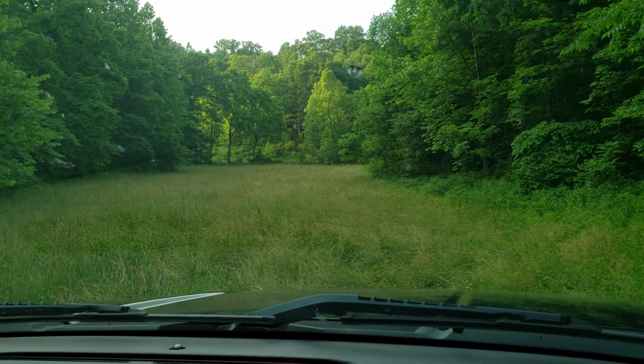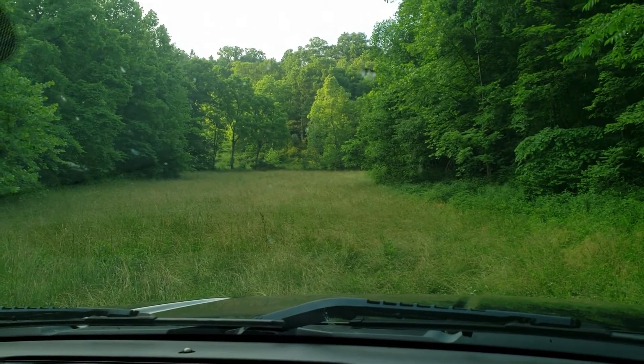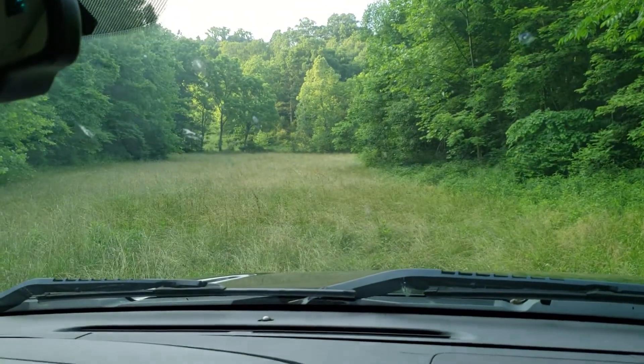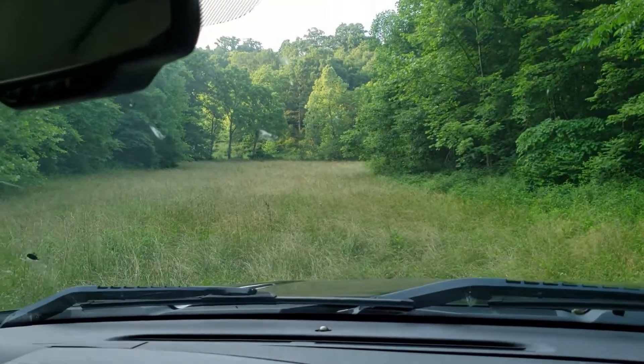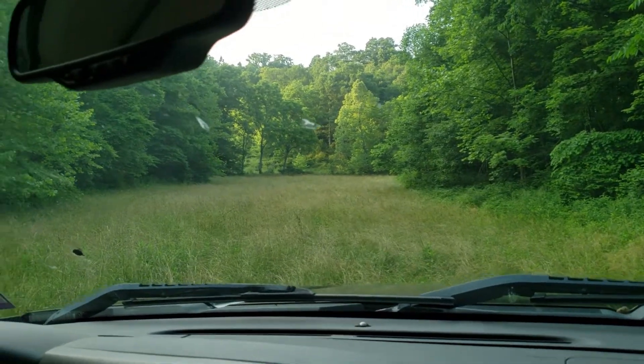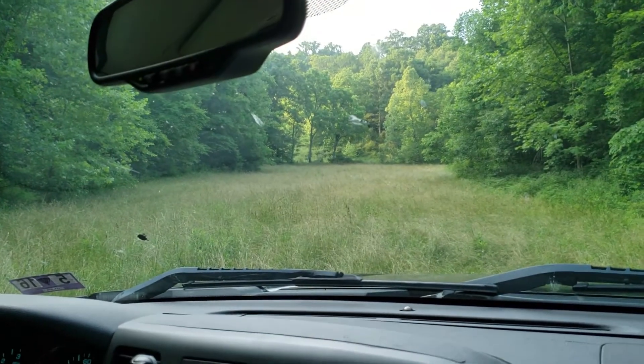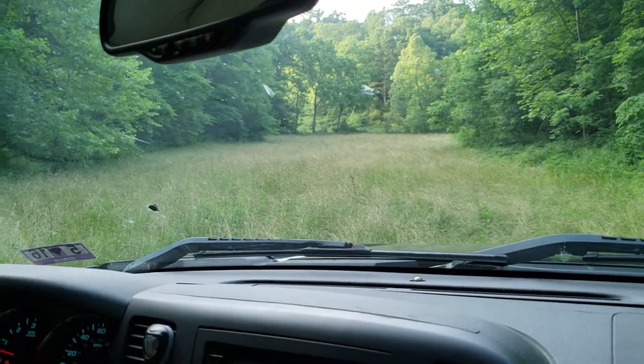Pretty good-sized field. We could do some big jumps in here. We could do a long straightaway with a bank turn on the end, maybe an S in the middle, a jump, and a couple big ones. If you have any ideas on a track layout, throw them down in the comments — we'd definitely like to know your thoughts on how to lay out a track. We're noobs at this, so throw comments down below. If you have any links to tracks that already exist that we could pull ideas from, throw them down in the comments.